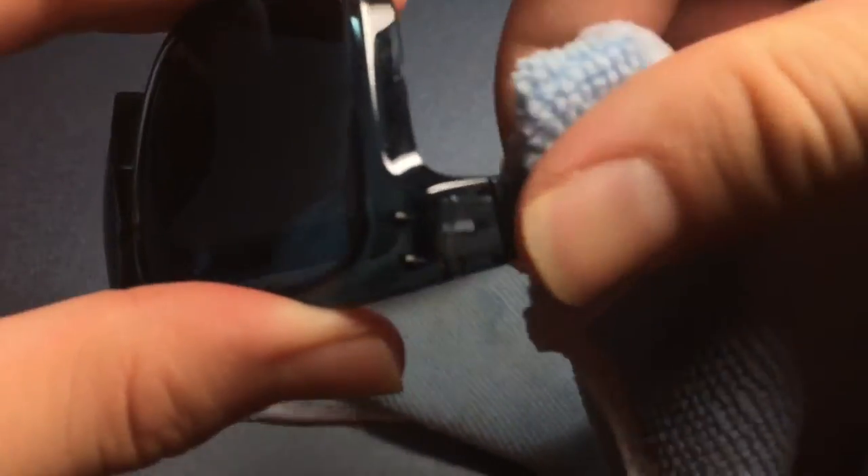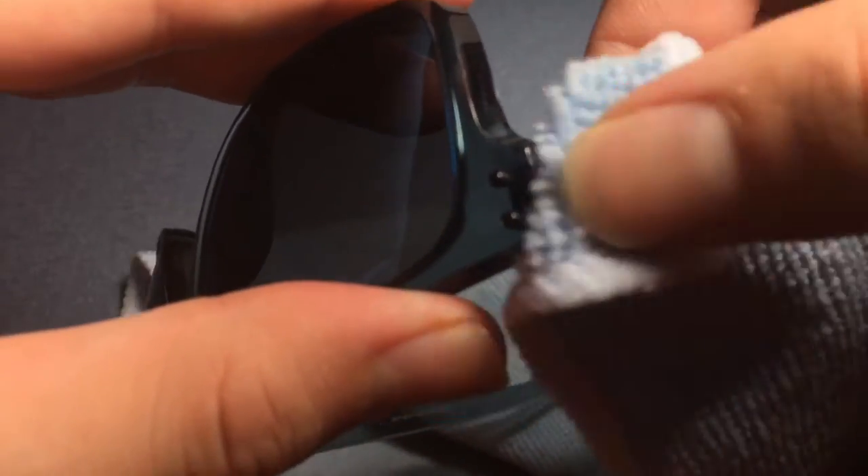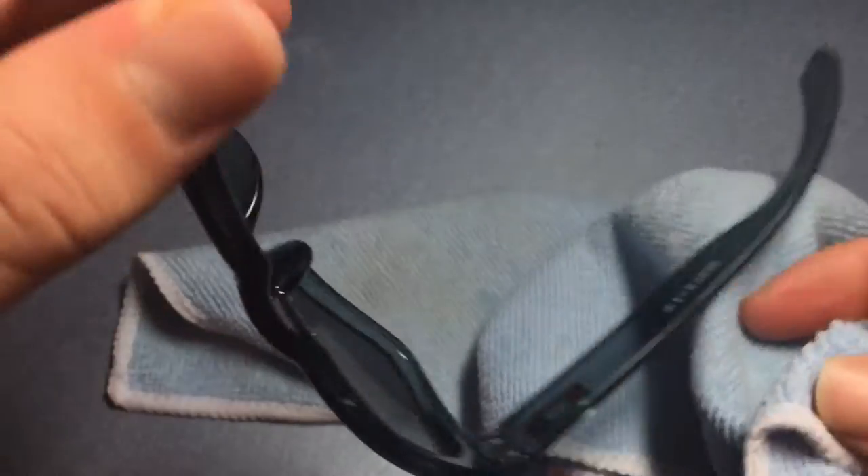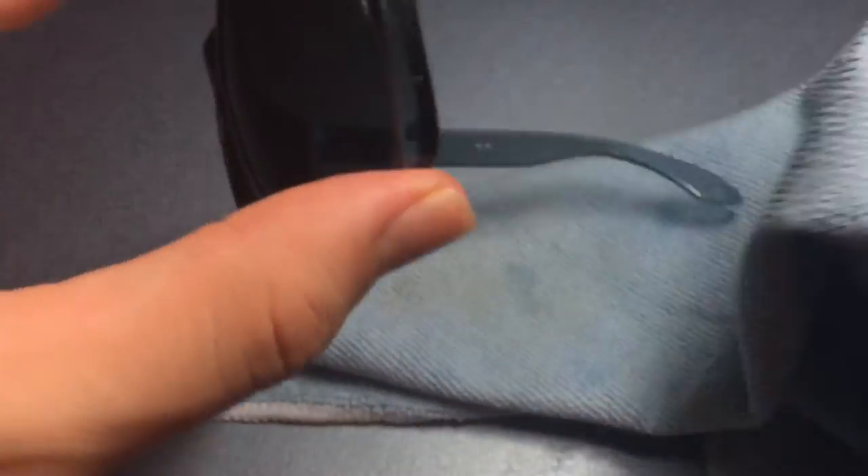Take your time and get in every crevice. Depending on how clean you want your glasses, you can do extra stuff like wiping the sides. I really like these glasses — I spent money on them, so I want to do my best to get them clean.